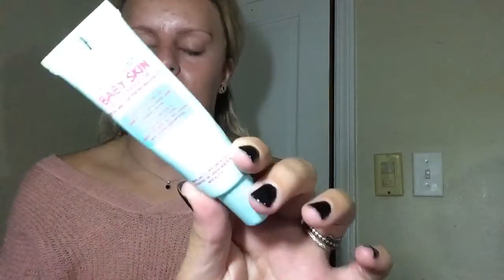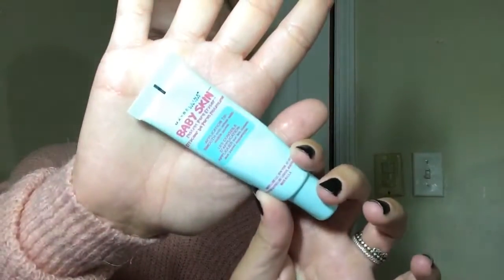For primer, I'm going to use my Baby Skin primer from Maybelline. I'm going to put that in my T-zone where I get oily. I like that this foundation has a spatula so you can put it right where you want it.